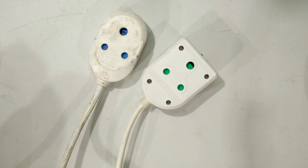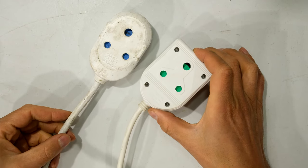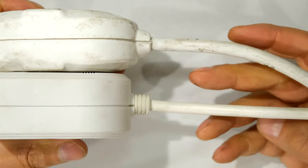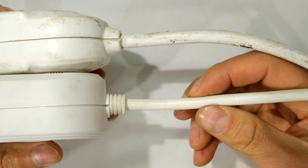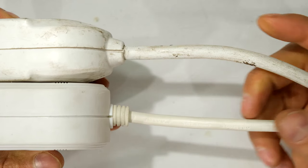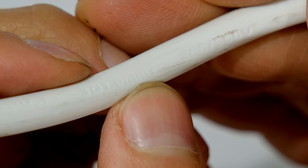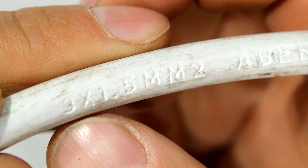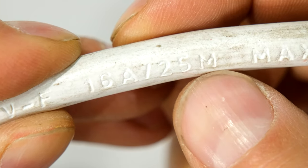Before I build the extension cord I'd like to bring your attention to the current carrying capability of the cable. Here are two extension cords that are already built. The one on the right is only a 10 amp and the one on the left is a 16 amp. If you look at these two side by side, this cable is thicker than this cable. This is a 16 amp current carrying cable and this is only a 10 amp. Usually the current carrying capability is imprinted on the cable itself. Over here it says 1.0 millimeter squared — that's a 10 amp cable. On this cable you can see it's 3 times 1.5 millimeter squared and it even says 16 amps per 25 meters maximum.